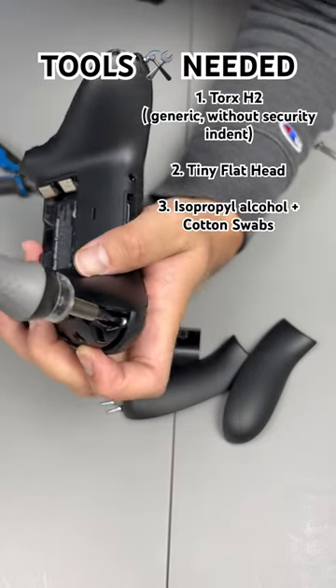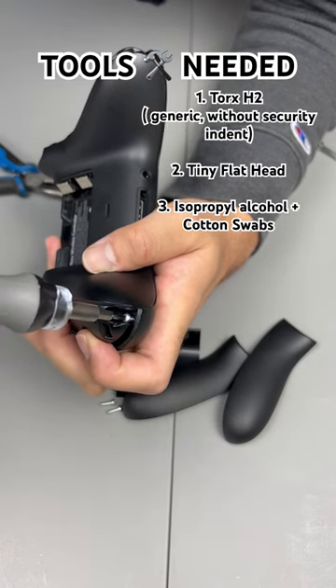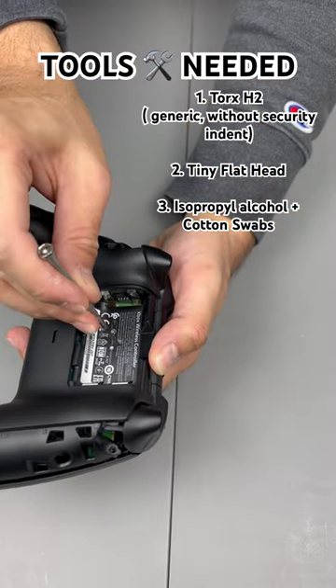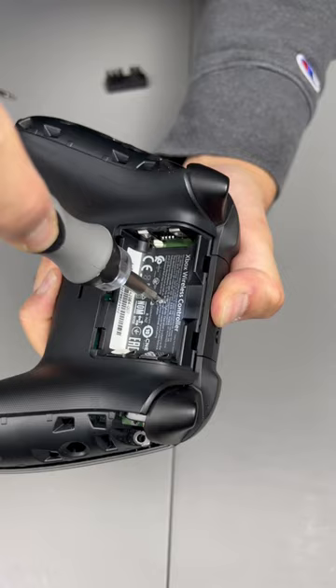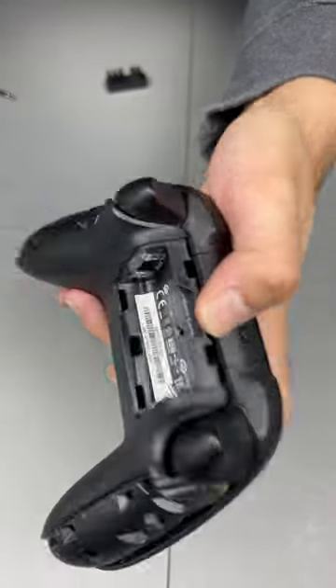With the help of a tiny flathead, I'm able to break the security tabs, then use the torx h2 to get the screw out. I was even able to take some of the screws off without that trick by just stuffing the flathead in between the security tab and then working my way with the screw, just like I did with the last screw right here.